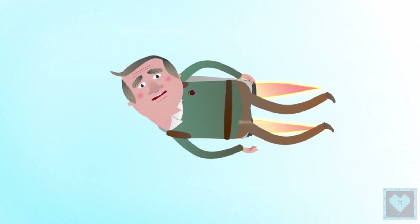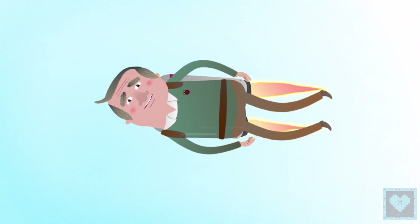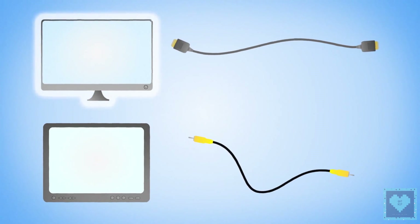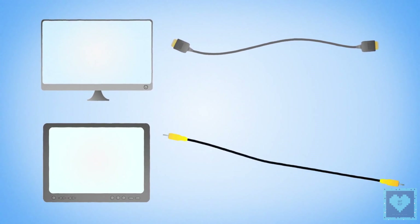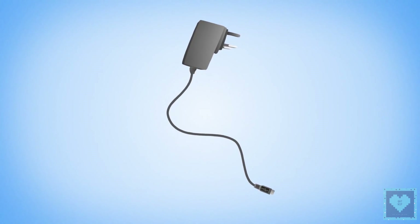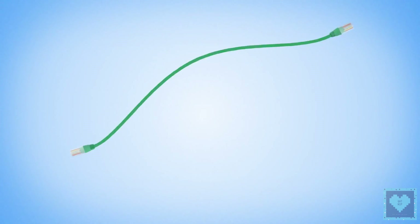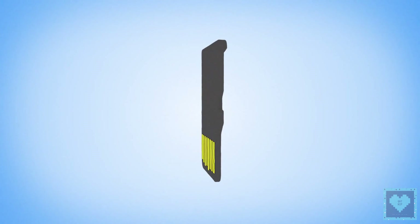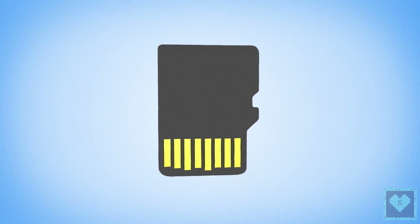Now we've had a look around the Raspberry Pi, let's get set up. First, you're going to need a screen. This can be connected with an HDMI or analog cable depending on the kind of display you're using. Next, a USB mouse and keyboard. A micro USB power supply, like one you'd use to charge your mobile phone. And an Ethernet cable to get online.